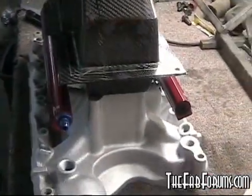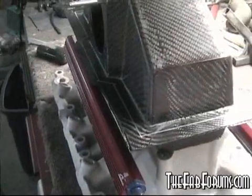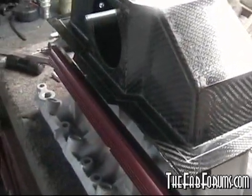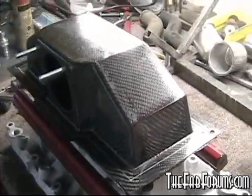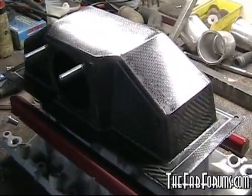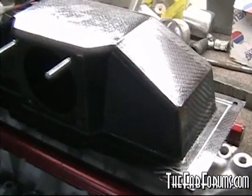That's the build — thanks for watching. For any information or questions, this build is also on my forum at fabforms.com. Feel free to ask questions under the carbon fiber section and I'll answer them the best I can. We've also got a list of all the supplies I used on our resource page, where you can find the carbon fiber, epoxy, vacuum bagging materials, and everything you might need.